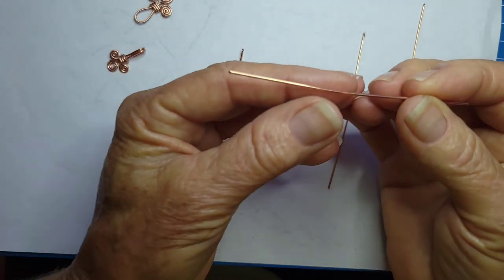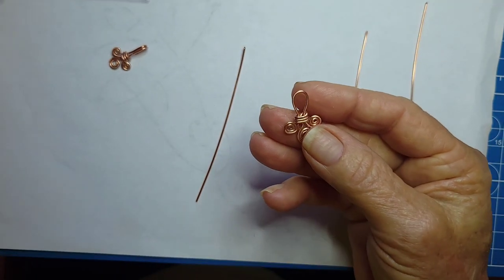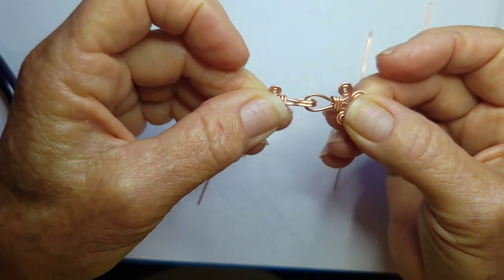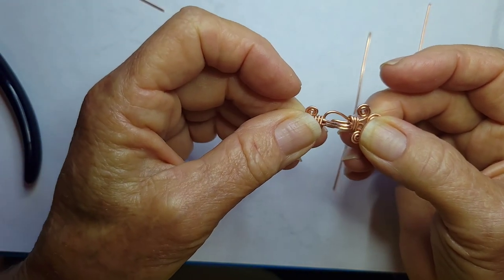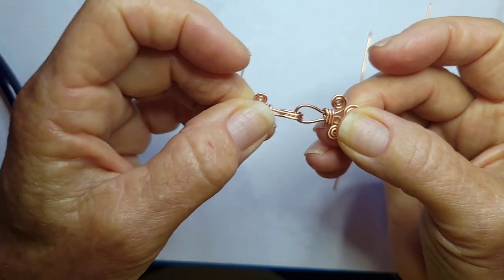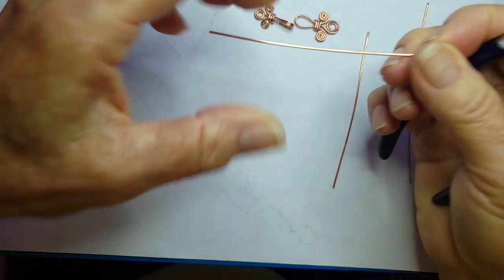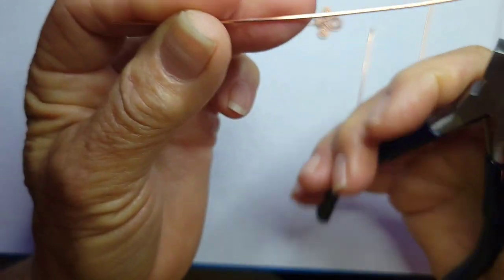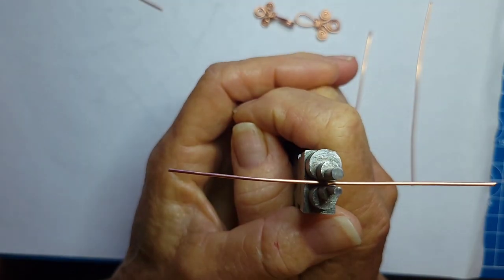We're simply going to find the middle, and because it's a clasp you want to determine how big you want your loop. You want to make sure that you're able to get your hook in — if your hook is bigger than the loop for the clasp, you may not be able to get it out. So if you notice here, as I'm hooking in, I have plenty of room to come out. Take that into consideration. We're going to take our first three and a half inch wire and create a loop. I think I'm going to use number four. I can always open it up on my six-step pliers.